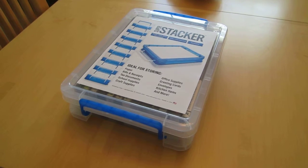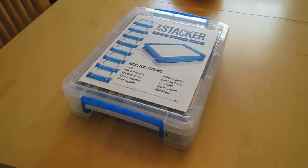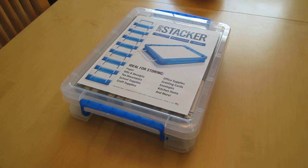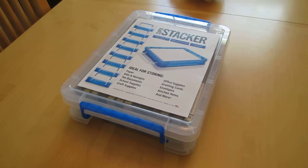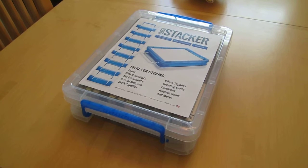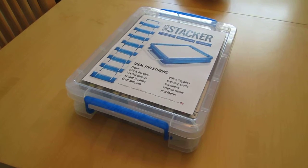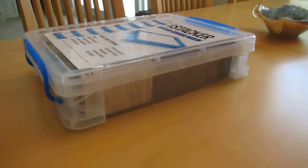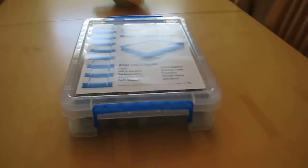These tapes are at least 20 to 30 years old. I found something at Walmart in the office supply area — the Super Stacker, ideal for storing paper, bills, receipts, tax documents, school supplies, and other office stuff.